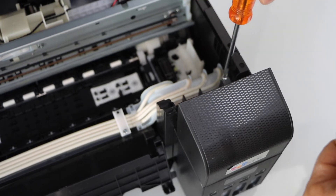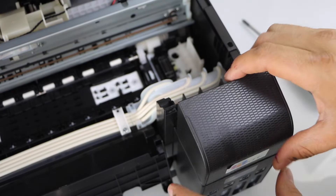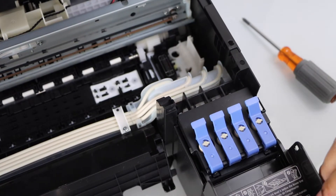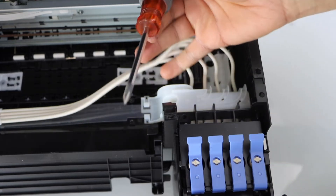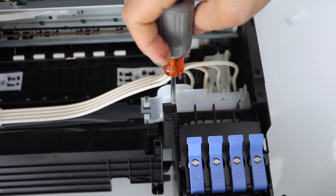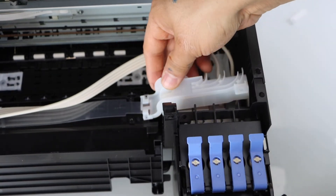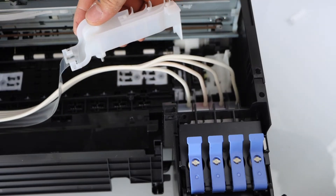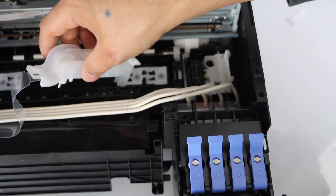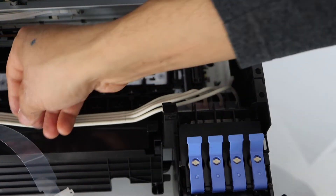Now move it. Once you open it and move it forward, there is a screw here you have to open. Once you do it, you can just lift it — you will see this section comes to the side. Now place it on one side.